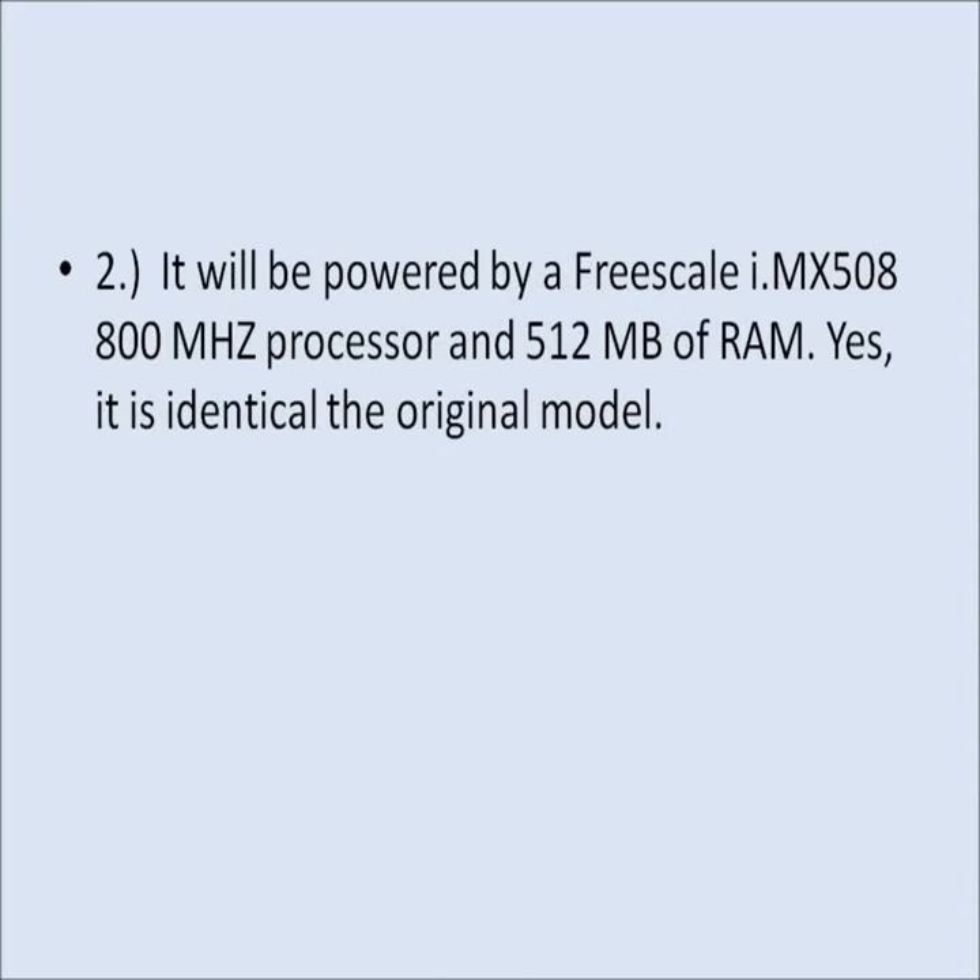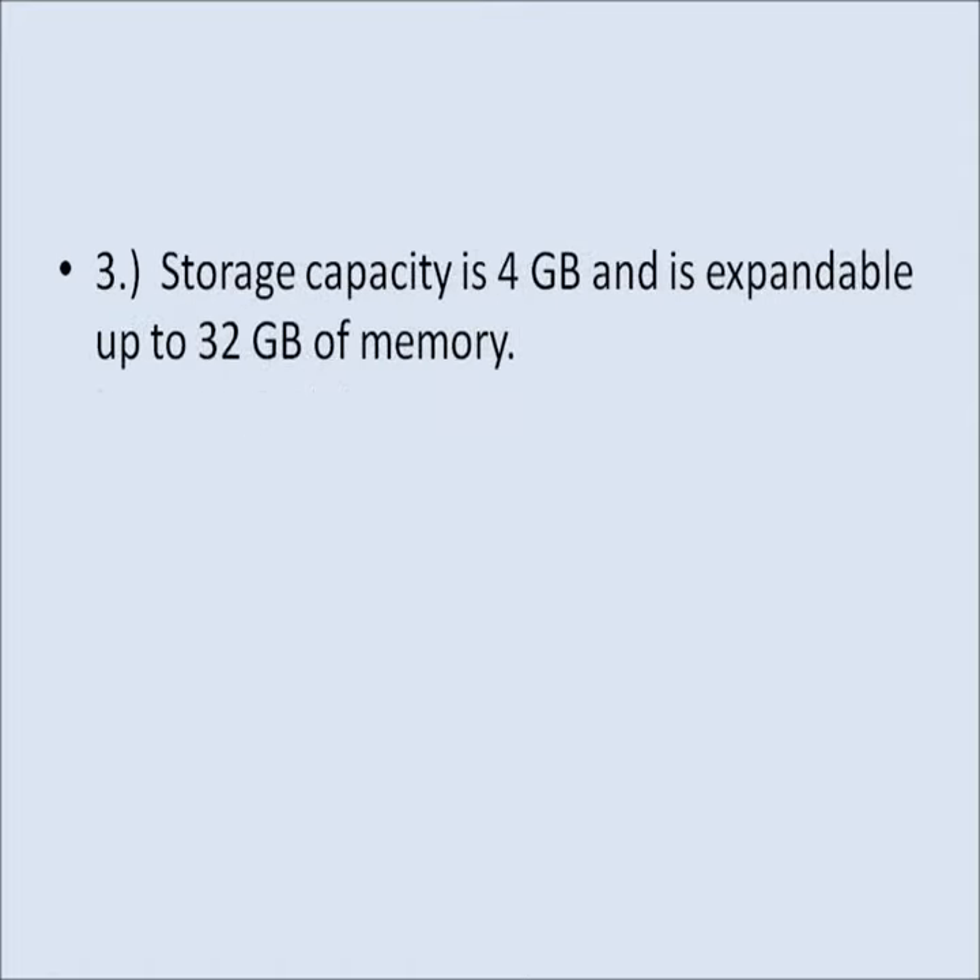It will be powered by a Freescale i.MX508 800MHz processor and 512MB of RAM — identical to the original model. It comes with a standard 4GB of memory and is expandable up to 32GB.